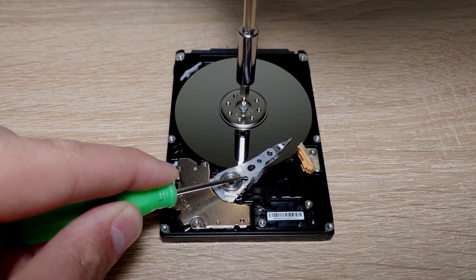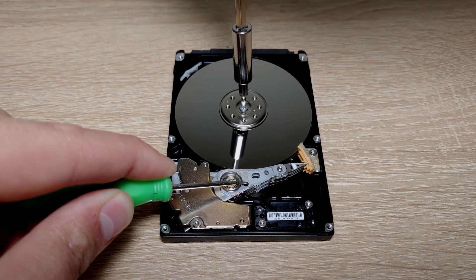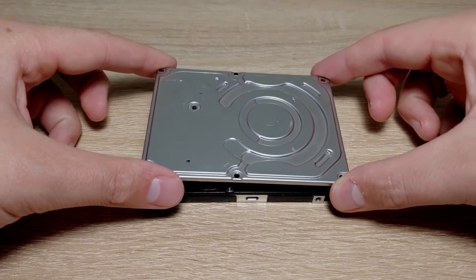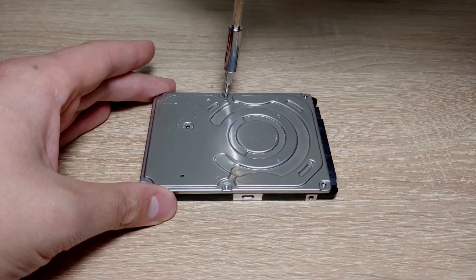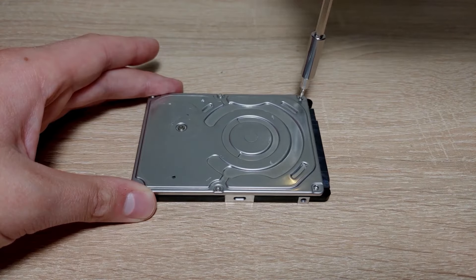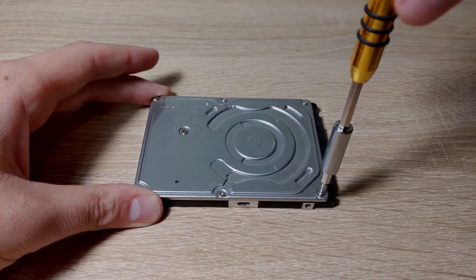Again, there is no need to rush. In the end, everything should take the correct position. After that, you need to put the cover of the hard drive back and start screwing all the screws back in the reverse order. In fact, everything is almost done and this will be the last step.